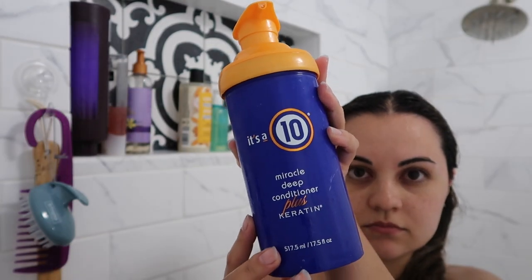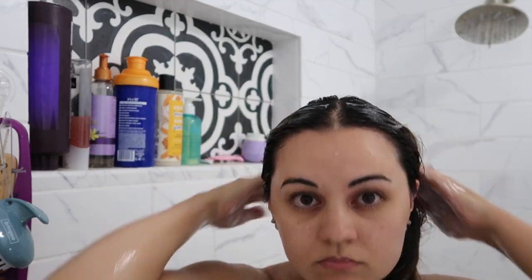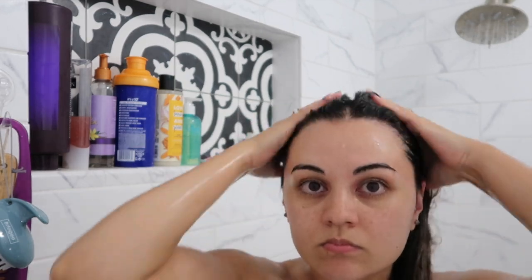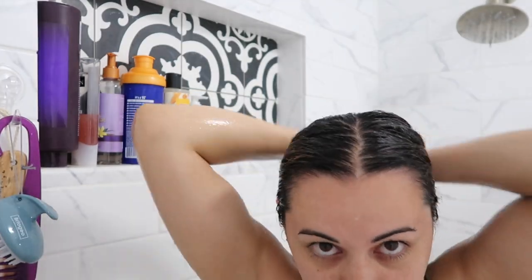Then I'm going to go in with the It's a 10 Miracle Deep Plus Keratin Conditioner. This is a deep conditioner but I use it like a normal conditioner, so I apply it everywhere down to my roots and let it sit for about two minutes. I use this every time I wash my hair, and because I dye my hair I definitely need that extra hydration and repair.